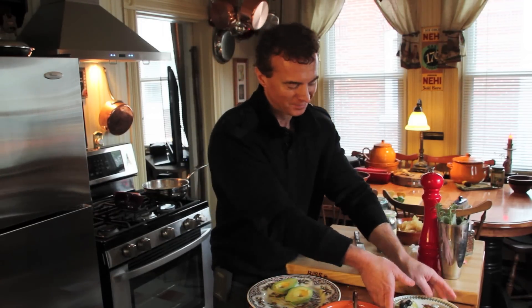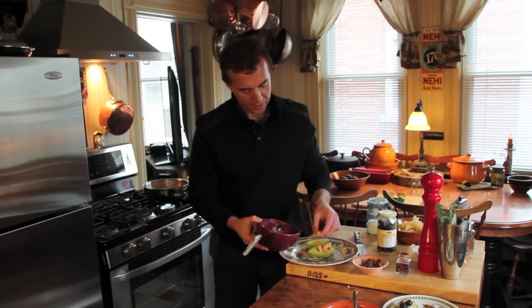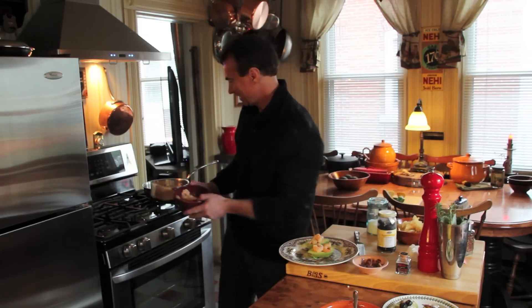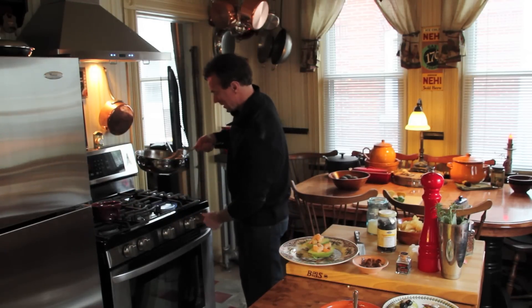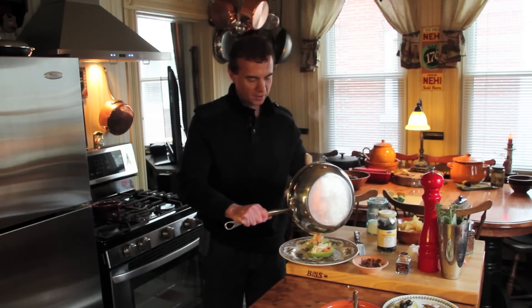Next will be the shrimp. Very simply, we'll put a few of them on each avocado like this. These are medium-sized shrimp, and that looks great — it doesn't even have the sauce yet. If you don't like shrimp, use scallops — that's fine too. The sauce is beautifully thickened now, so let's cut the heat and just layer a little of that on. Fantastic — my goodness, it does look good.